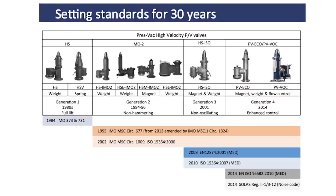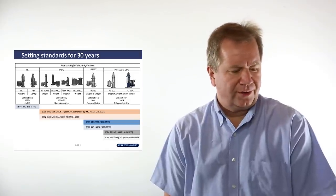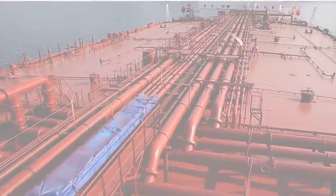PV valves have evolved over the last 30 years from being simple devices to being an advanced piece of technology today that, on top of preventing flames from entering into the tank, also helps ship owners to save money by preventing inert gas from escaping.